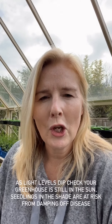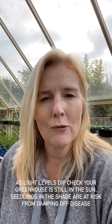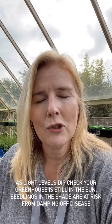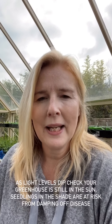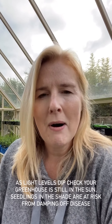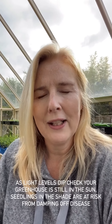Today is October the 21st and for me here in Buckinghamshire my light levels have now dropped to 10 hours and 18 minutes. I want you to check the location of your greenhouse and make sure it's still getting enough light, because as the light levels drop, the areas of your garden that were once in sun all day might not be getting the same light levels. So especially if you've got a zippy greenhouse, go out and check to make sure they are getting light.